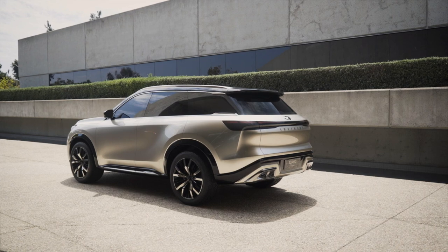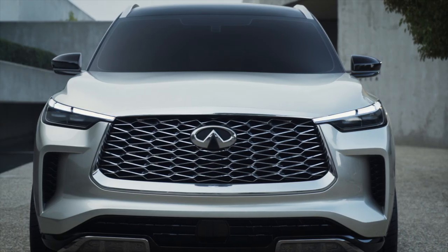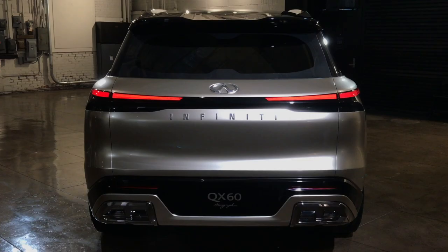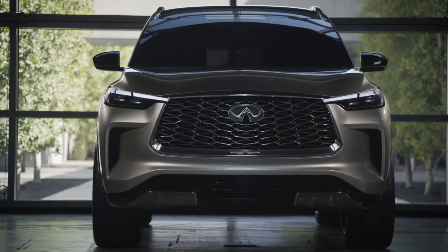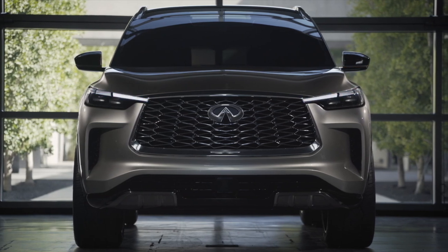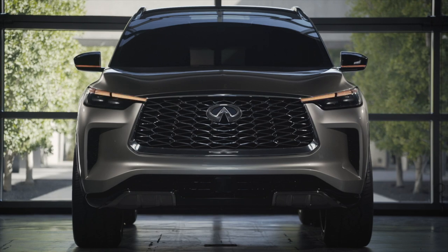Adding some surprise and delight is the QX60 Monograph's Welcome Home Illumination. Upon approach, the front grille badge lights up, spreading out to the headlights and mirrors in quick succession. The similar taillight design follows suit. Luxury buyers love features like these, and for Infiniti, it's a cheap way to garner some brand loyalty by inspiring owners to perform a little driveway light show for their friends after they buy the car.